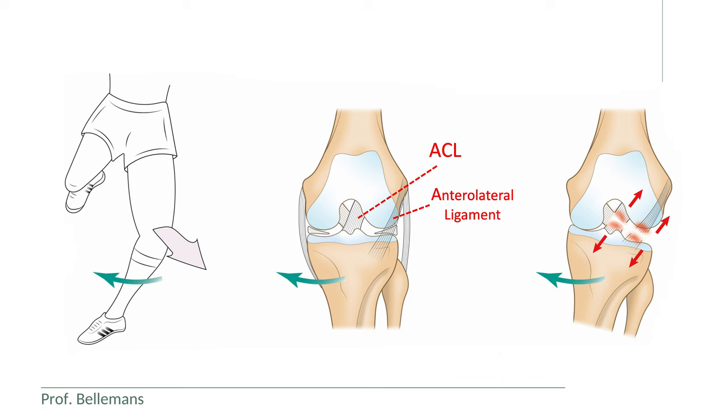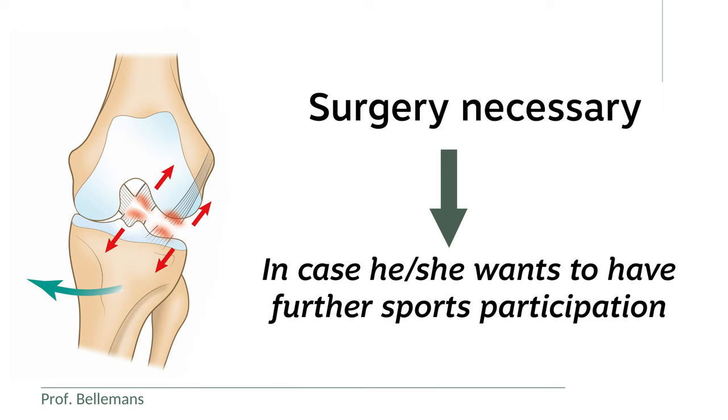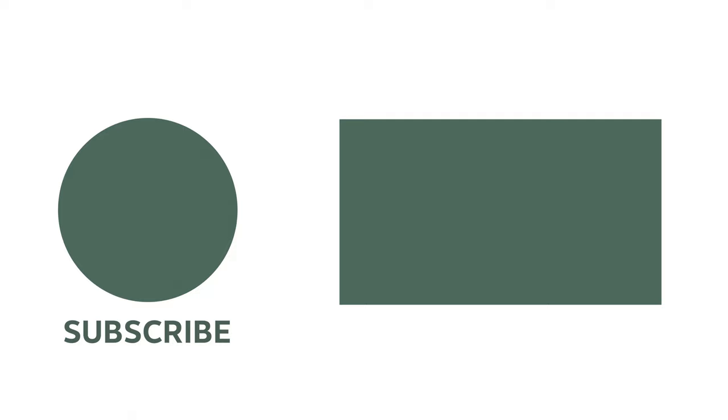This means that very likely the patient will have to undergo surgery in case he or she wishes to continue with sports or other activities that require rotational stability of the knee. I am explaining this more in depth in another video. Thank you for watching.